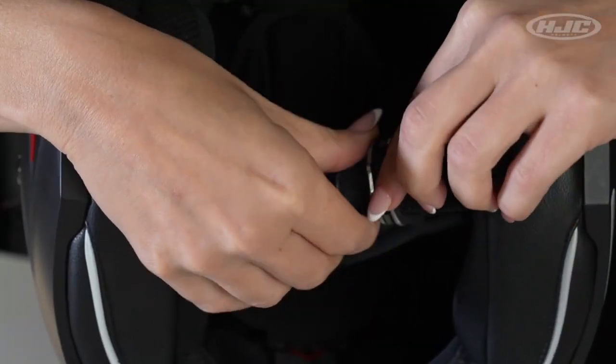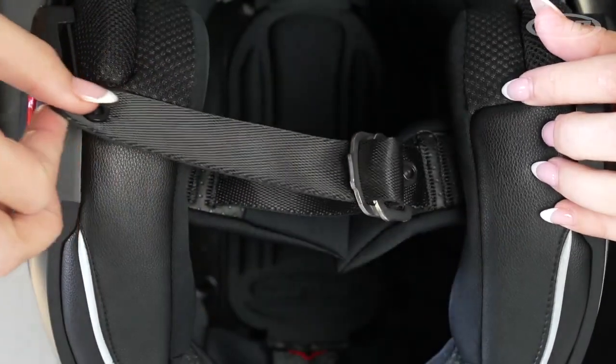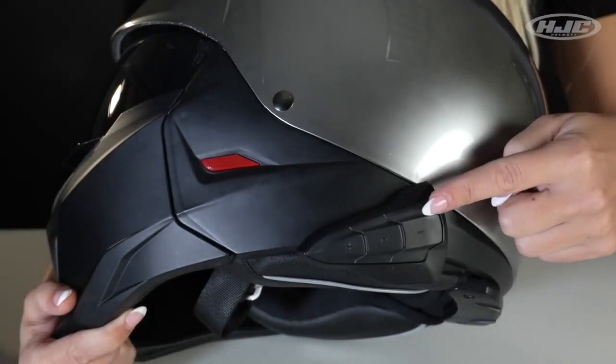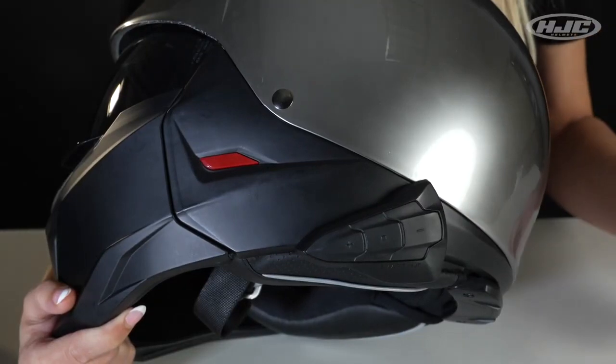Double D-ring chin strap for easy on and off. Smart HJC Bluetooth Ready — you can purchase that separately from the helmet. And if you need any info on that, visit smarthjc.com.